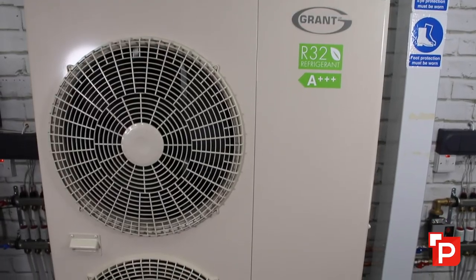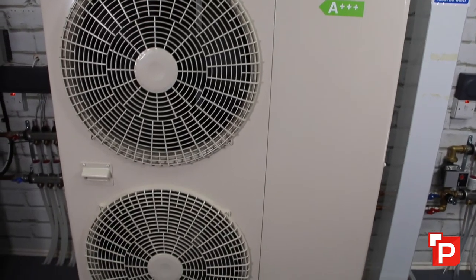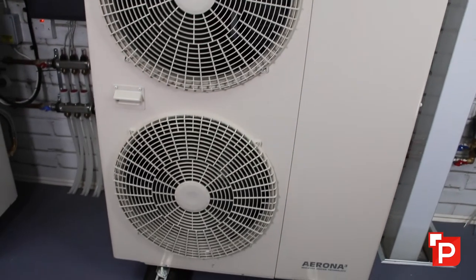So how does an air source heat pump work? Well, the Grant Erano 3 is a monoblock system which uses a vapour compression cycle, which is typically used in a refrigerator. So if you put your head inside a refrigerator, it's nice and cold. If you put your hand behind the refrigerator, you get the heat. So basically a heat pump will do exactly the same thing but in reverse.